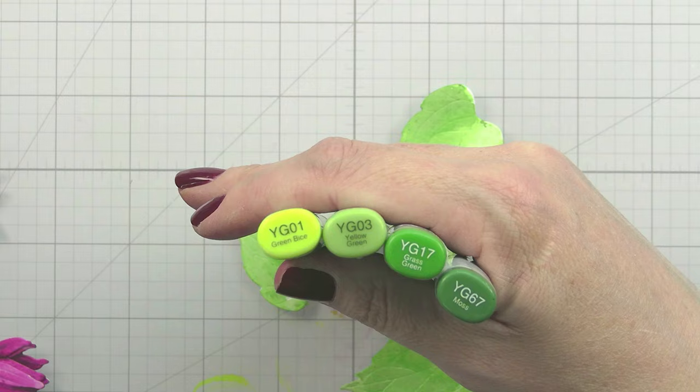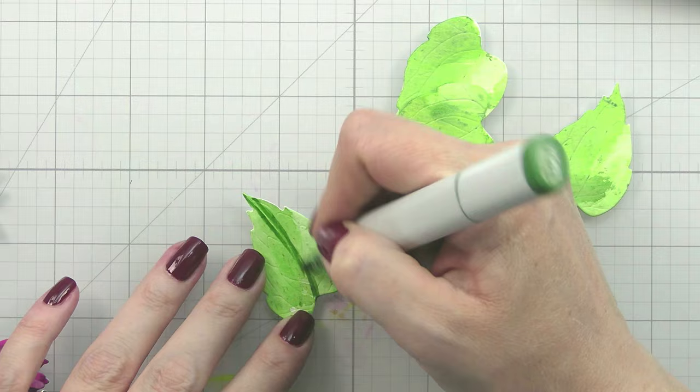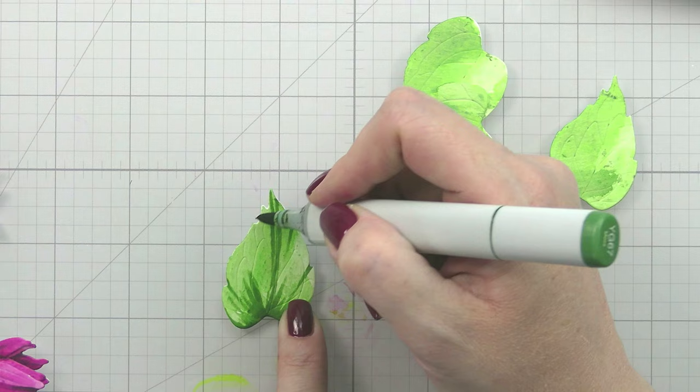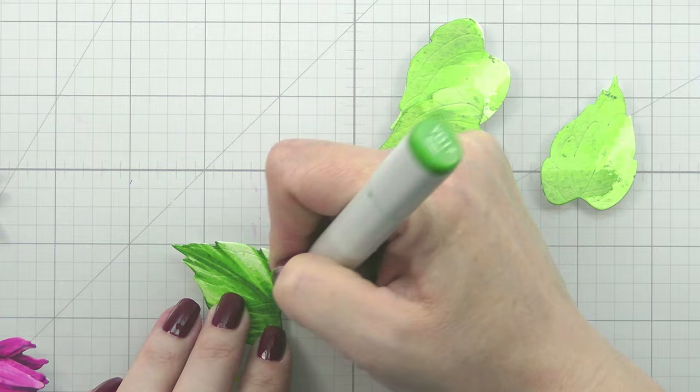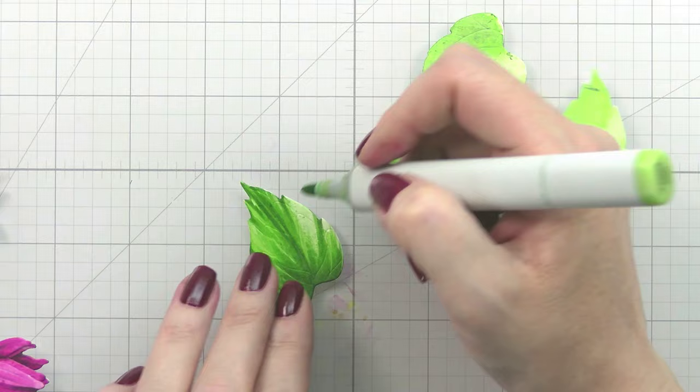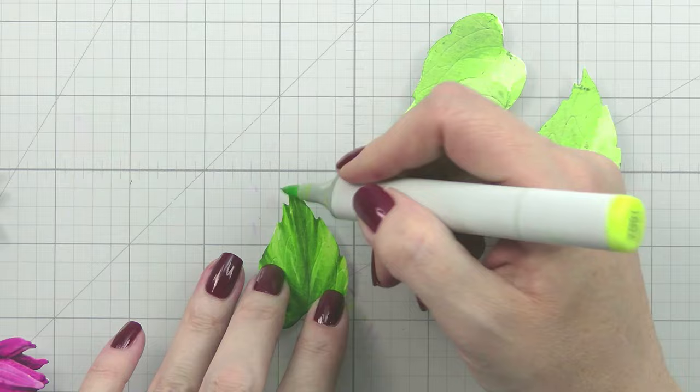For the leaves I chose more yellow-greens because I thought they would pop nicely with the pinkish-purples. All of the Lovely Layers have embossing detail in them, so I'm just following that emboss detail. Where these leaves have a little bit of a ruffle, I added some extra shading there to enhance that shape, and then worked from my darkest out to my lightest color. I did them all the same but I'm only going to show you one of them.